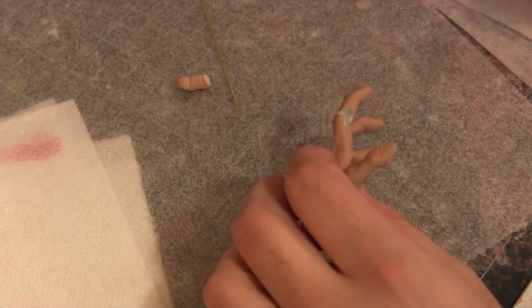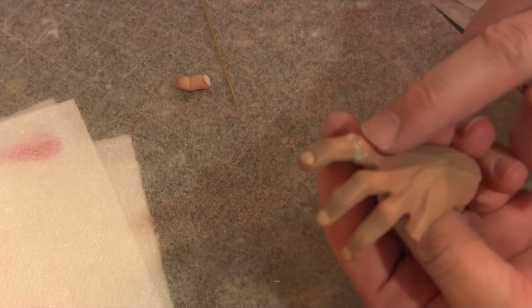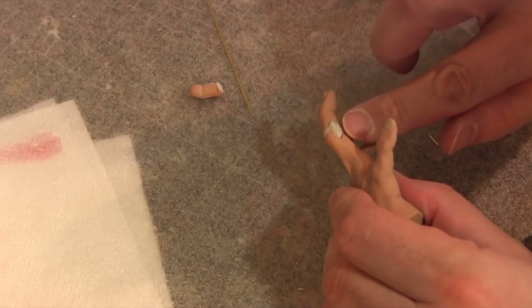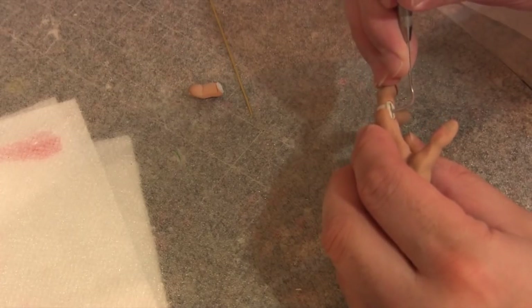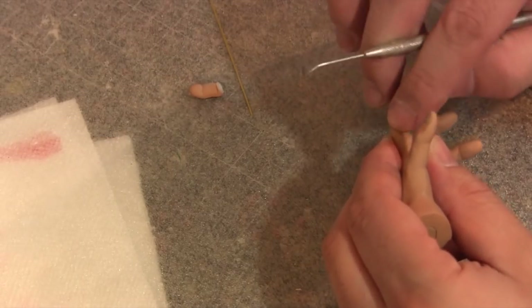I'm going to start repairing this in two stages. I'll use some Aves — I dremeled out around in there and around the knuckle area. I didn't want to go too far on this one or it would fall off. I'm going to put some Aves in here first to help secure it, just get a little piece up in there. Then I cut some brass wire and I'm going to put this little piece in there with a tool. I'll cover it up and let this sit overnight — this will help me be able to dremel around without messing anything up tomorrow.